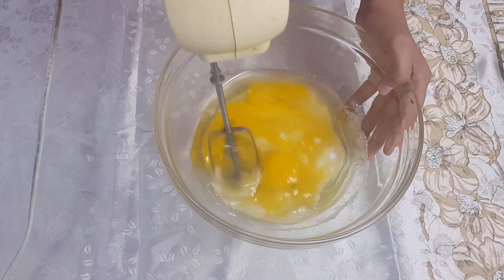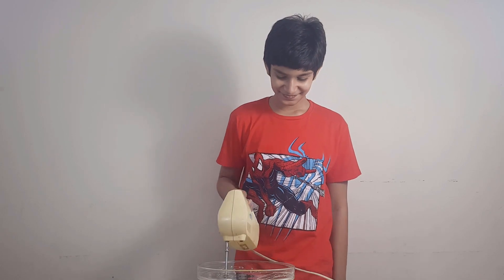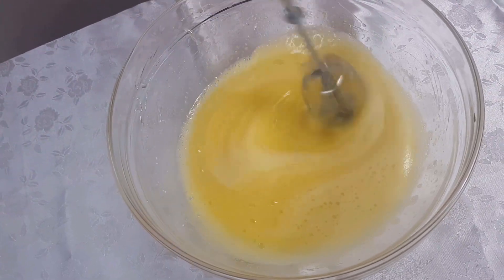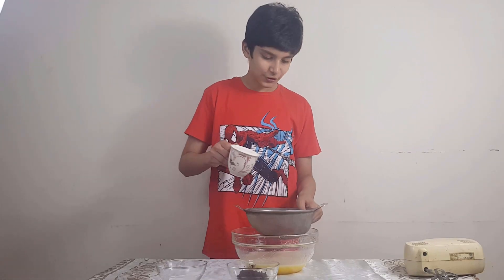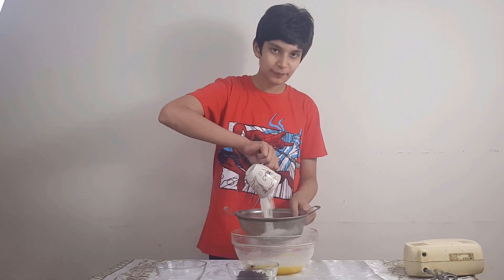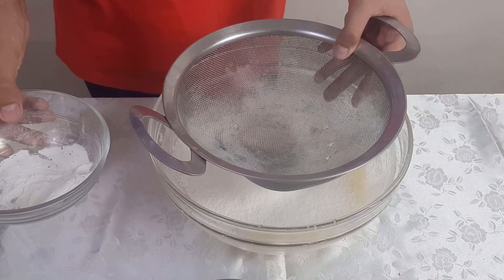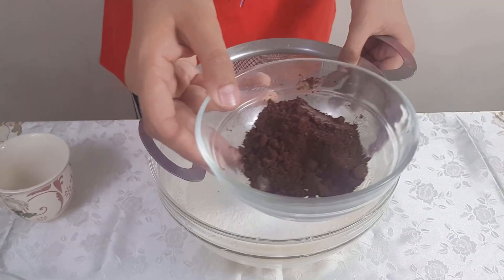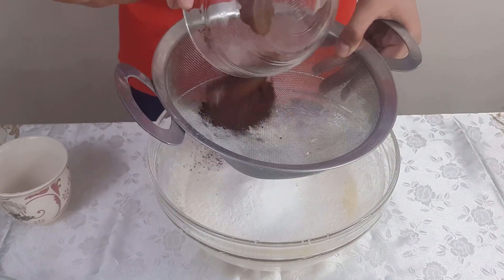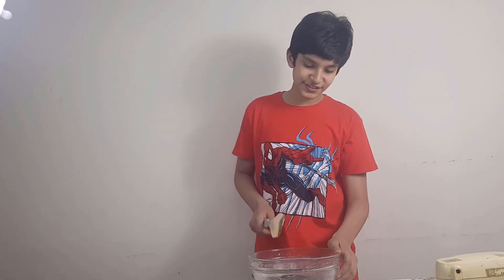Eggs and yolks — now we will beat the wet mixture. We will beat it all. Now we will add the other ingredients. We will add our flour — 1 cup flour. We will sift it. Now we will add 1 teaspoon baking powder and 2 teaspoons cocoa powder. We will add all the ingredients. Now we will mix it.